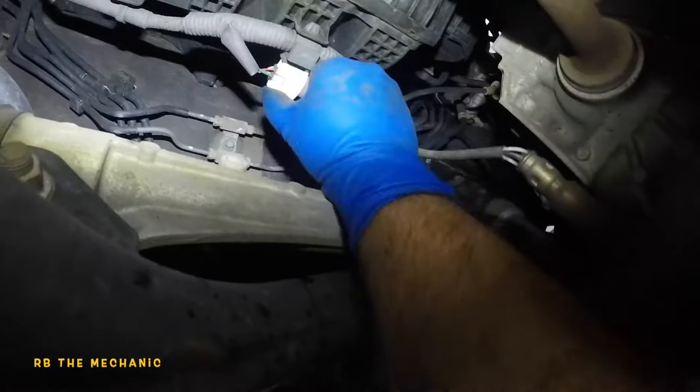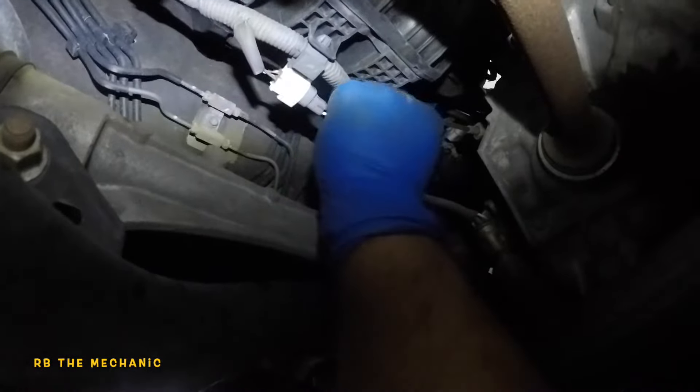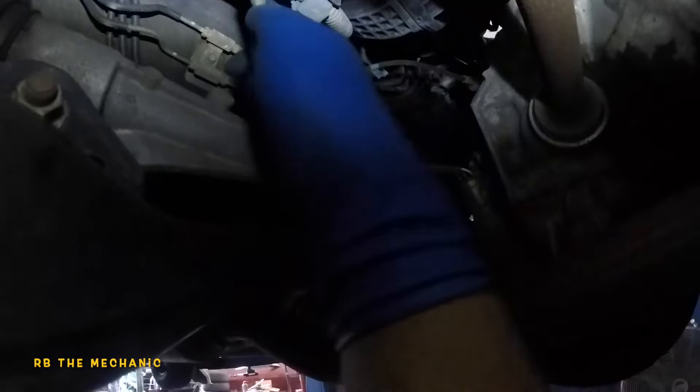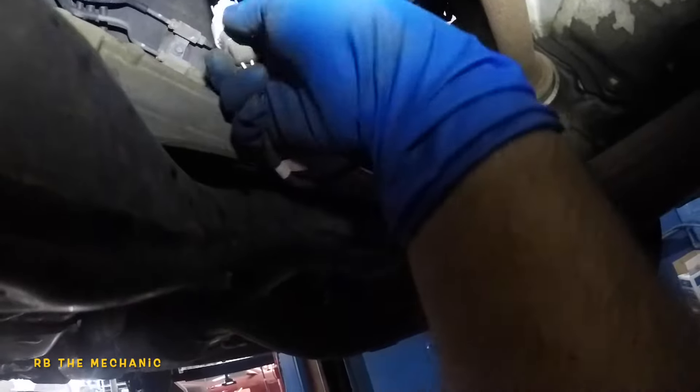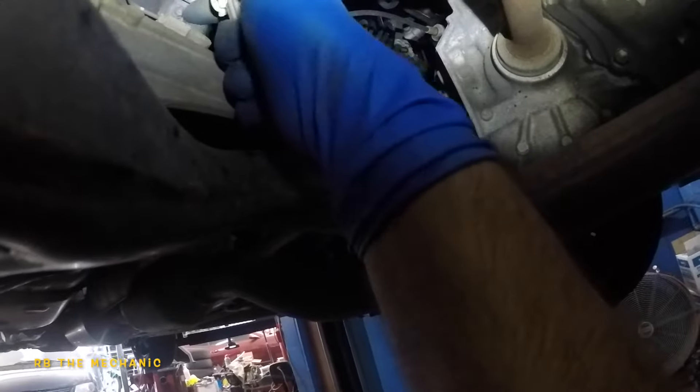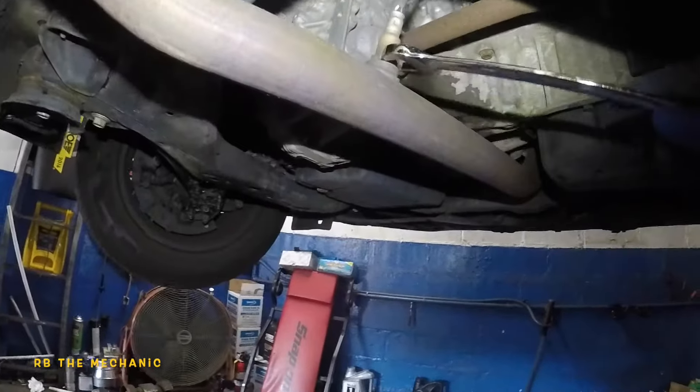Right here is our sensor. First, we're gonna disconnect it. You need to push on this tab here and pull the sensor out — you should be able to do it with one hand. Push the tab and pull the sensor out, then wiggle it out of the housing like that. Just push on this tab and pull on the sensor.